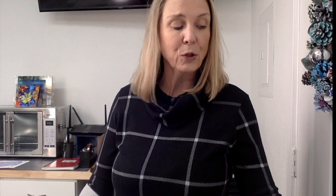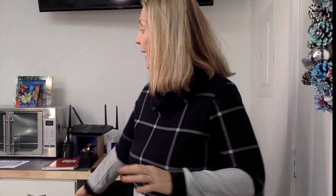I'm going to open up my door here and show you what I have on the outside of my door — it says my Fun Stuff Crafts sign. So all kinds of different things that you could put on a license plate. These license plates — I will put a link down below — they already have a sublimation finish on them and they're completely metal on the back.